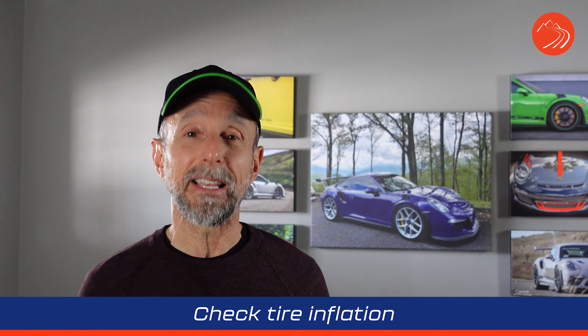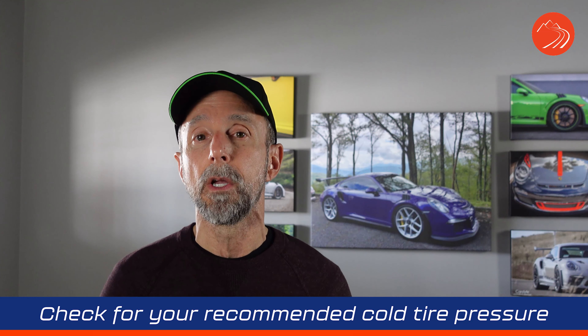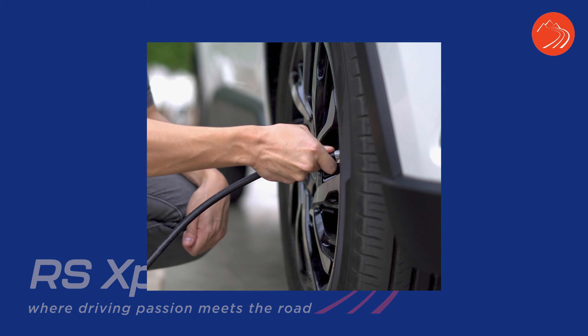Inflation is another important component. Check the door jamb on the driver's side of your car or your owner's manual to see the recommended tire pressures. Depending on where you were at the end of last year and how much you're driving now, your tire pressures may be off. I typically set tire pressure to the stock cold pressure — cold meaning you haven't been driving for a few hours.